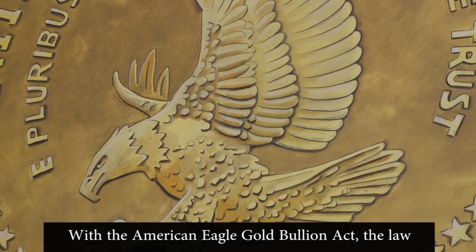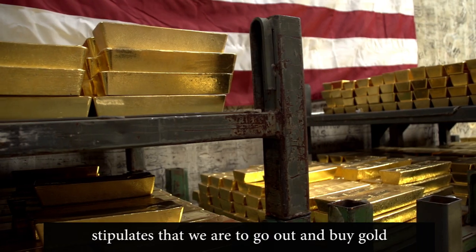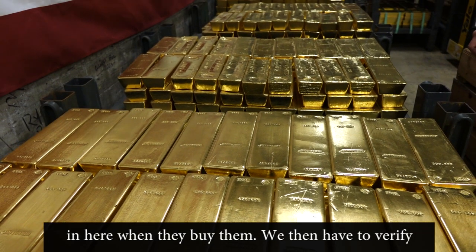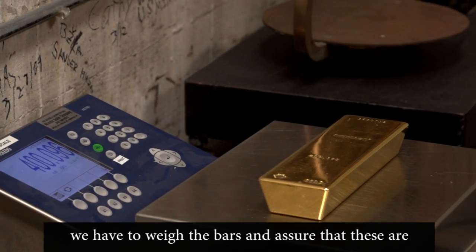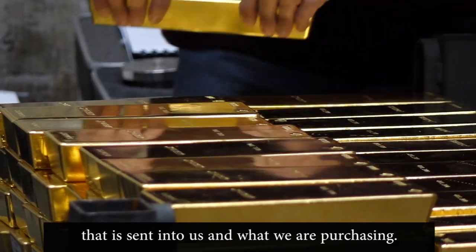With the American Eagle Gold Bullion Act, the law stipulates that we are to go out and buy gold on the open market. We receive these bars here when they buy them. We then have to verify that the hallmarks are what they're supposed to be, weigh the bars, and assure that these are the weight that is in accordance with the bar list that is sent in to us and what we are purchasing.